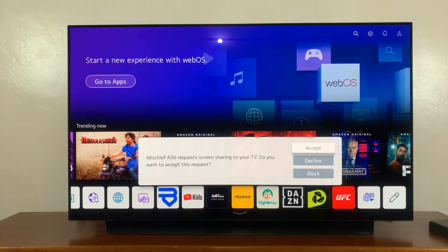On my specific TV, it says the Galaxy A56 requests screen sharing to my TV. I can choose to accept or decline. So I'll choose accept.